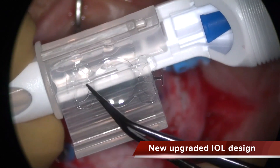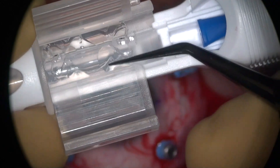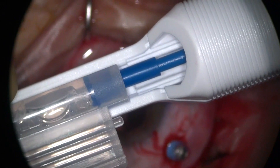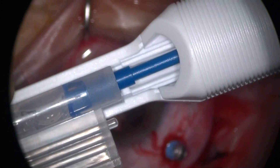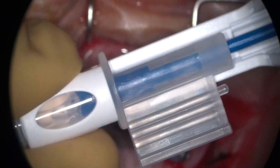This is the new IOL design. It's much easier to fold into the cartridge. You see this cartridge — initially it has a screw to advance the lens into the cartridge, and then you unfold the wings of the injector and then you can inject it single-handed.